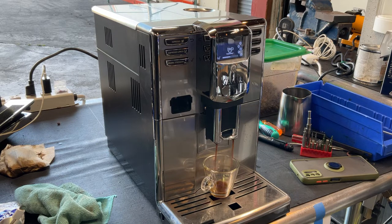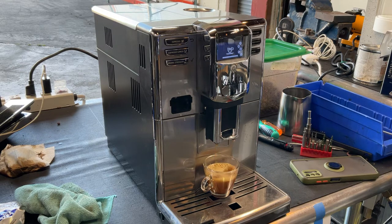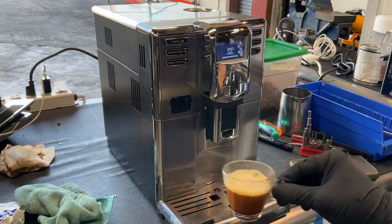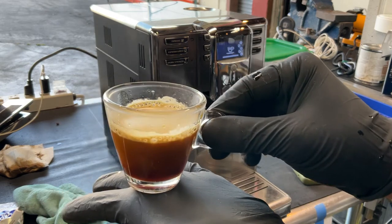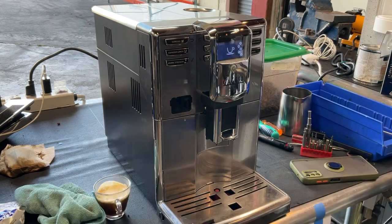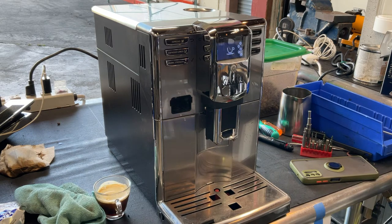Nice extraction. Excellent flow coming out through the spouts. Really, really great color as well. Good shot of espresso. Good crema. So there you have it — got your Anima Prestige working once again and ready to brew.